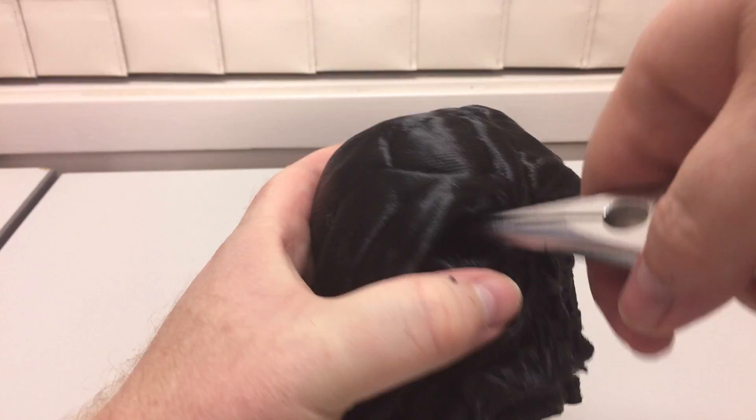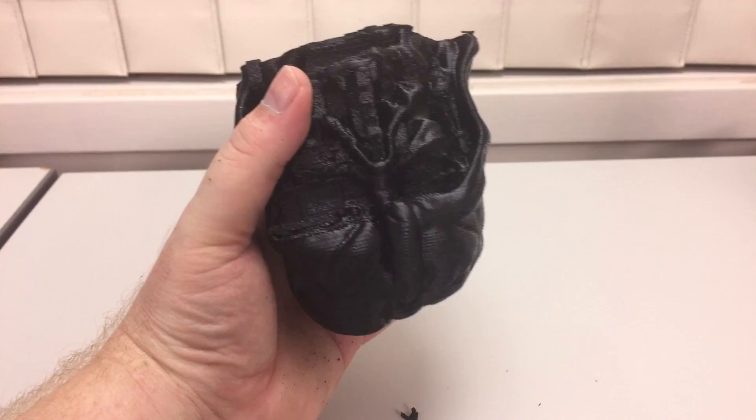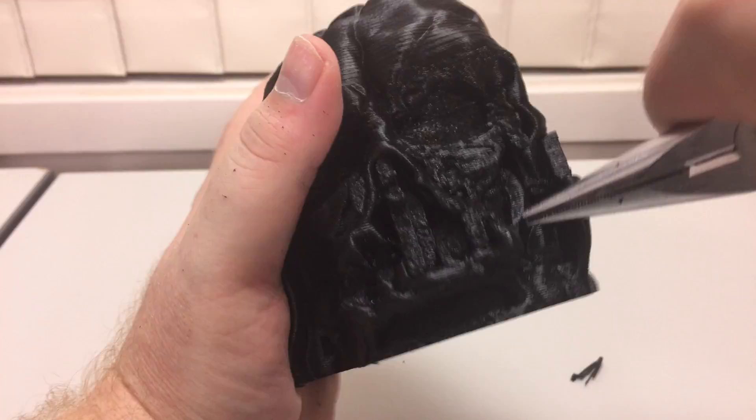Two of the hardest areas on this model were the eye sockets and around the mouth, so I took it nice and slowly so I didn't destroy any of the features. Most of the time support structures just peel away, but in this case they're almost fused in there. By taking my time, the model is still intact.